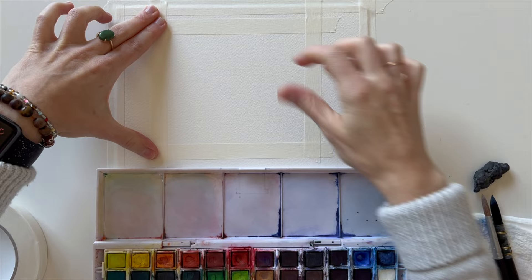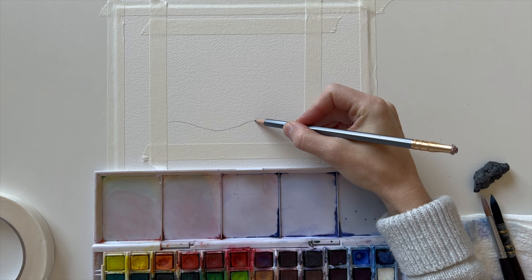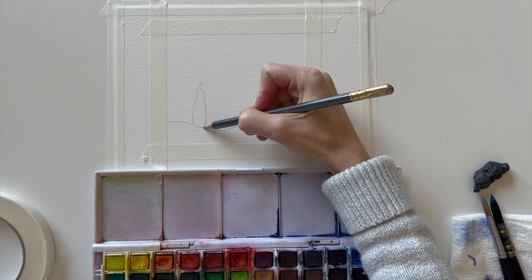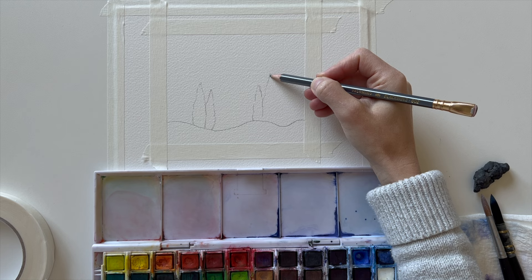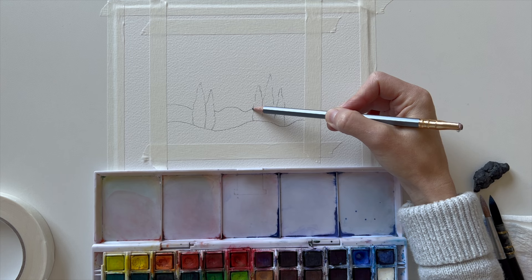I'm pressing my tape down, then let's draw the scene in first and then we'll talk about how to do the negative painting. I'm doing a snowy hill right now, and I'm drawing the trees in the front slightly taller because they're closer to us — just doing a couple groupings of trees, then repeating the same process.